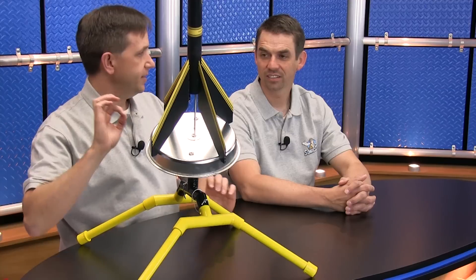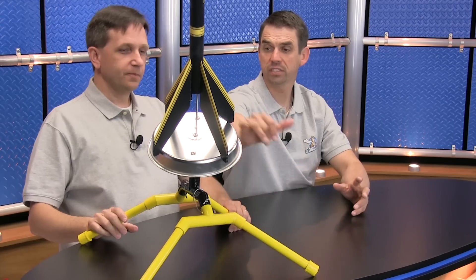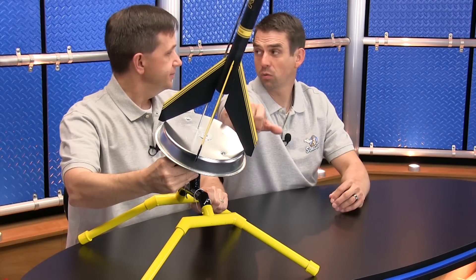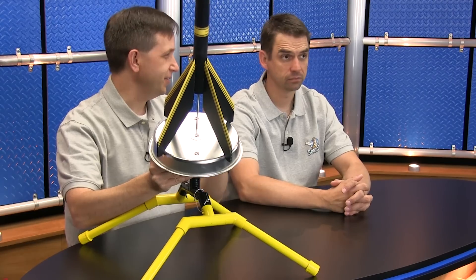Initially with my first launch pad that I tested, I used a paint can lid, and in only three launches the engine burned a hole right through it. So this one has a fender washer right on the top surface. It's pretty thick steel, so it'll take a while to burn through that. And if you did, you could easily replace it — just replace the fender washer. It's easier to replace the washer than a human hand.